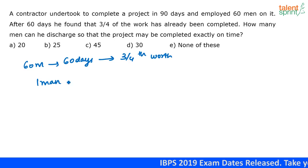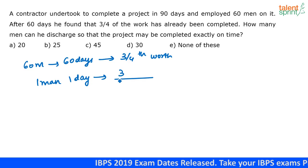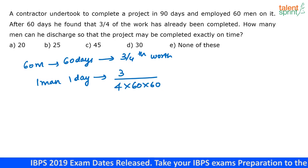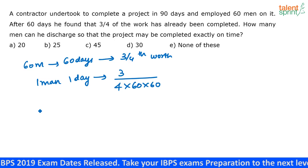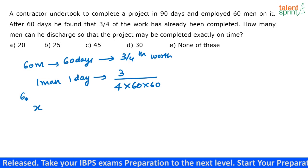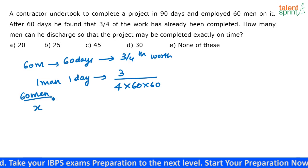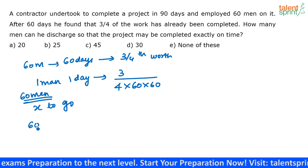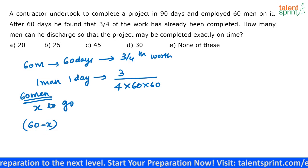One man in one day will complete 3/4 divided by (60 × 60) of the work. Out of the 60 men, I am going to discharge X number of men. So I have only 60 minus X men remaining.